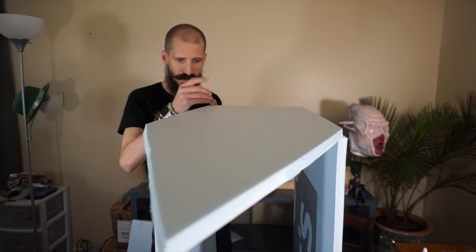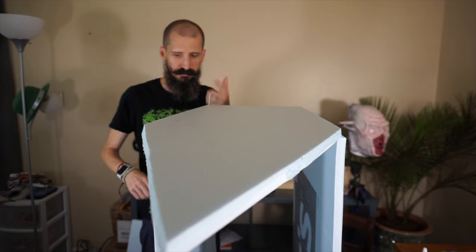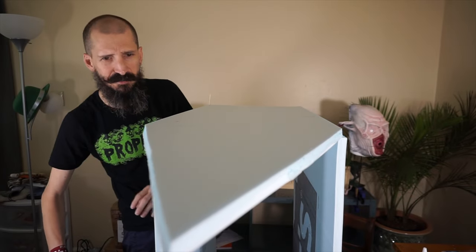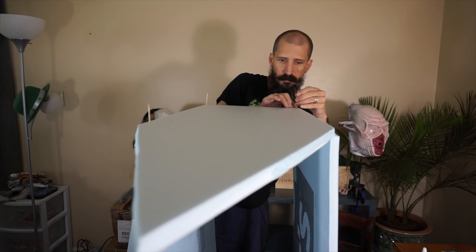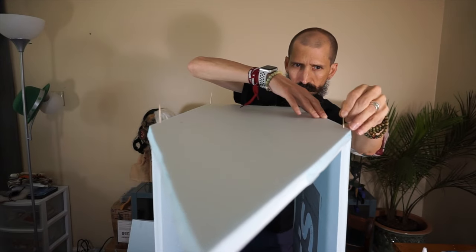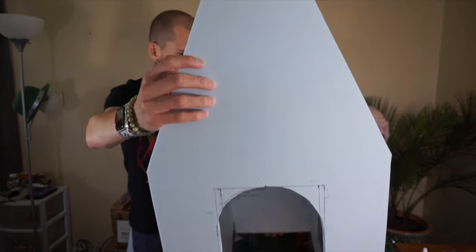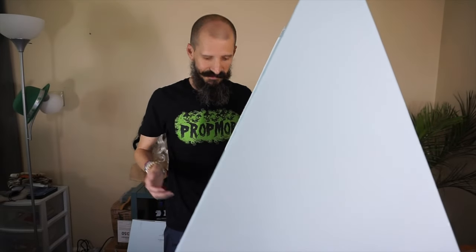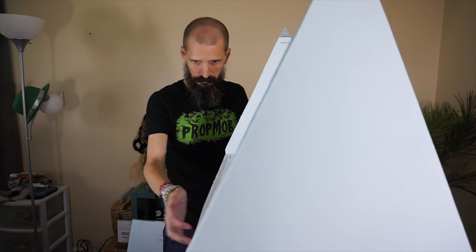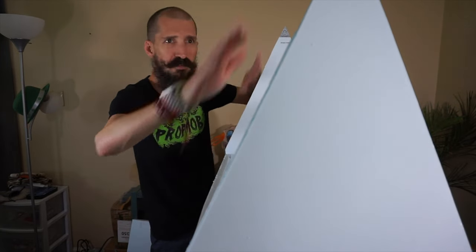Make sure to line them up, then toothpick — set it and forget it. That looks fantastic! It's nice and square — check it out, it's not even wobbly. Let this set then we'll move on to putting the roof panels.